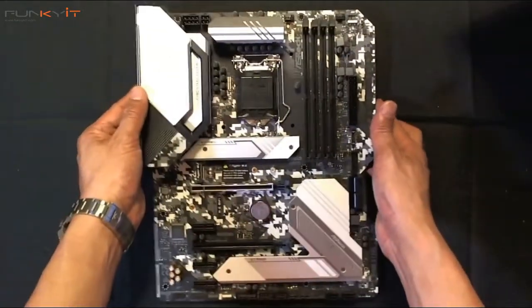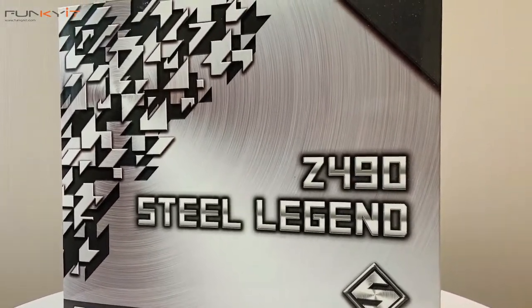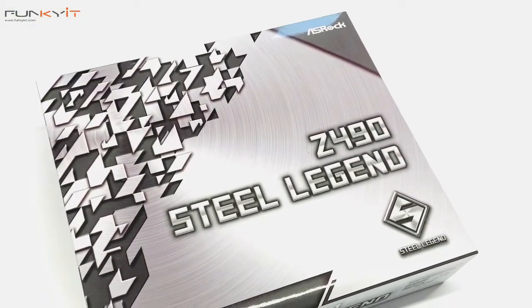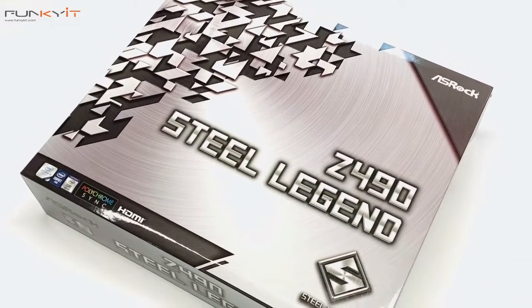So that was a quick unboxing of the ASRock Z490 Steel Legend motherboard, featuring the latest Z490 chipset and supporting all of Intel's latest 10th generation processors.